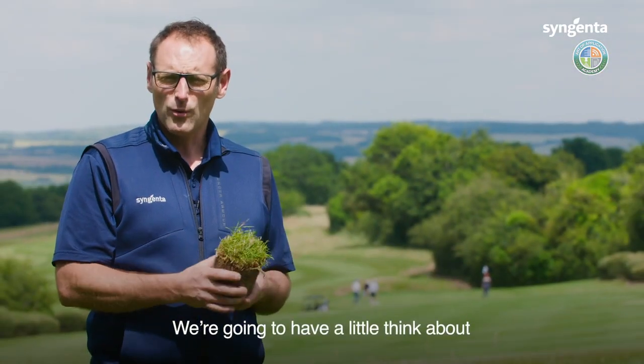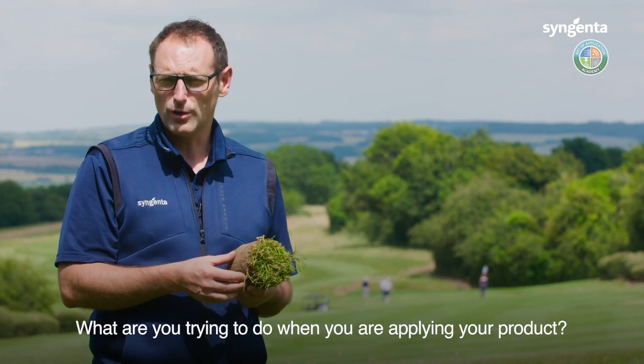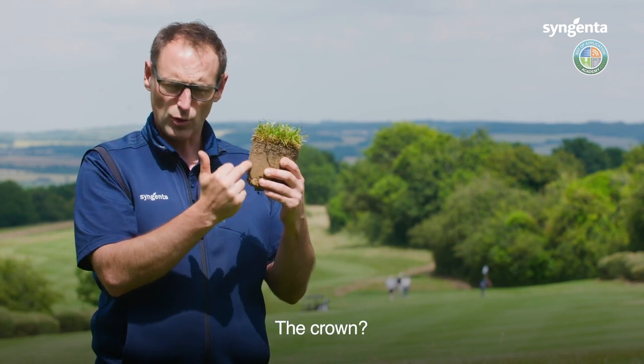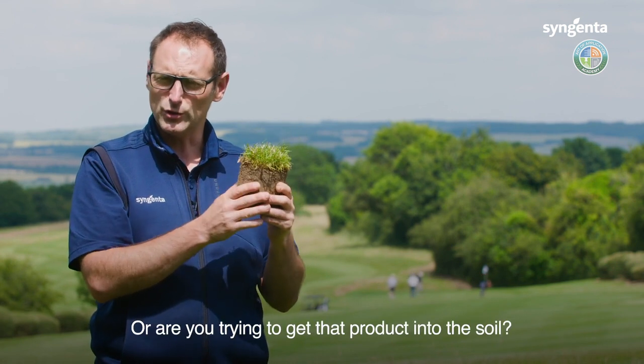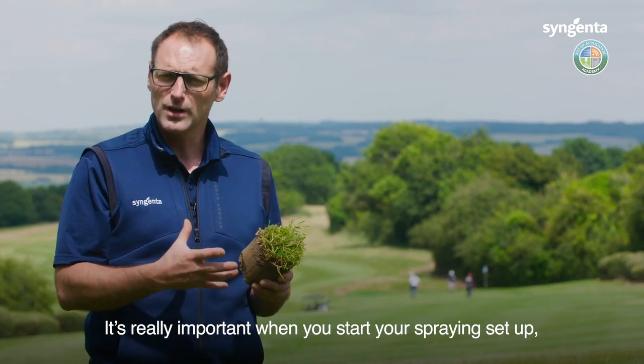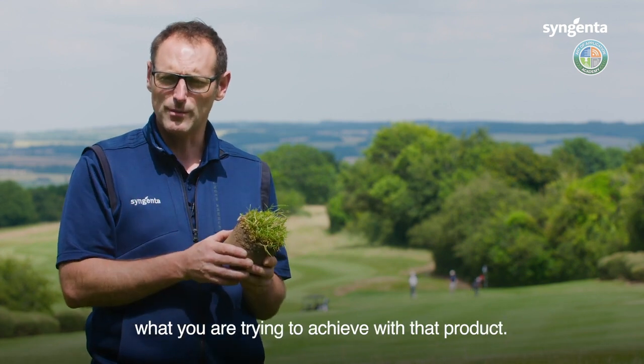We're going to think about the area of the plant you're trying to impact — what are you trying to do when you're applying your product, where are you trying to hit? Are you trying to hit the leaf, the crown, or are you trying to get that product into the soil? It's really important when you start your spraying setup that you've got a very clear picture in your mind of exactly what you're trying to achieve with that product.